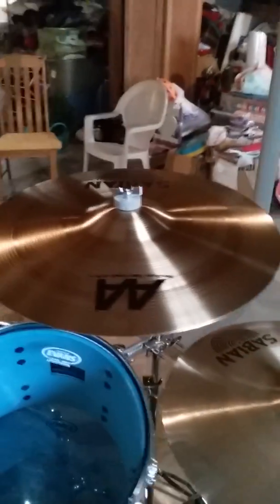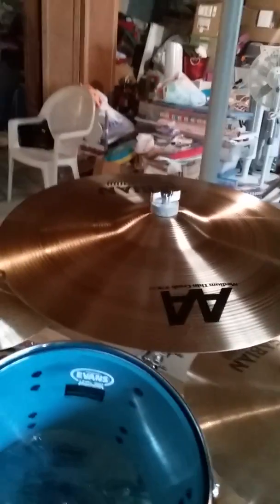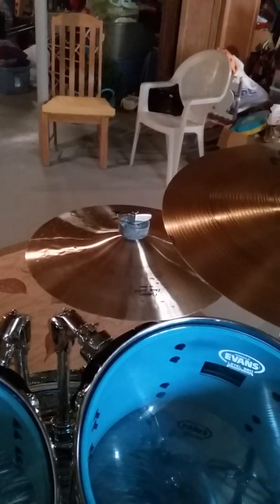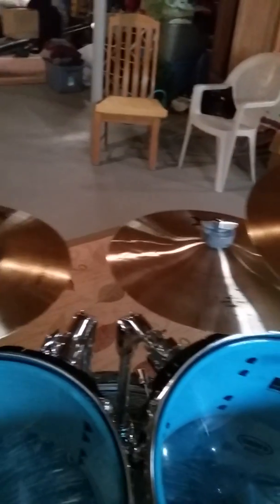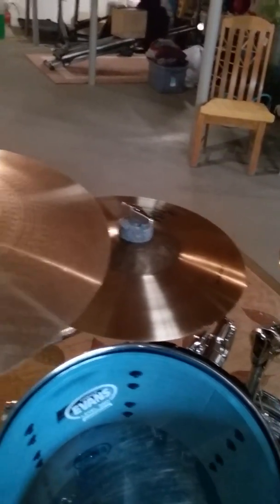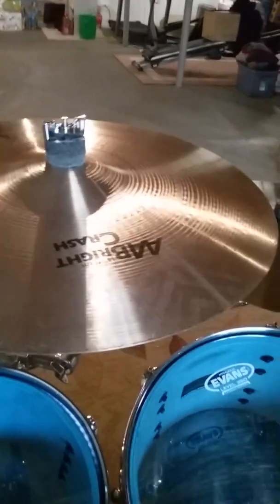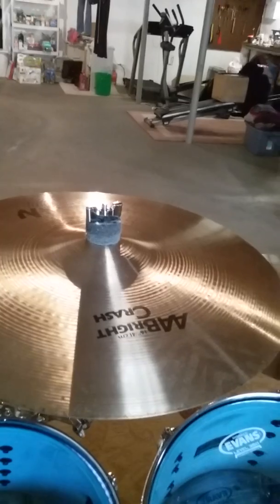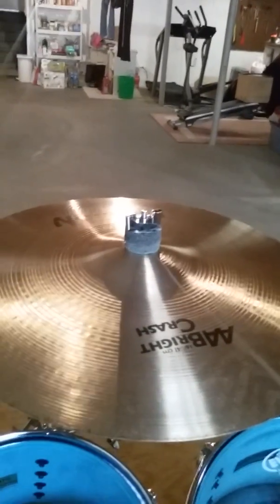This is my brand new addition — an 18-inch medium thin crash, Sabian AA. I also have a K Custom 10-inch splash, a 10-inch HHX Sabian splash, and a 16-inch Bright Crash Sabian. This one is old school, probably from the late 80s to early 90s.